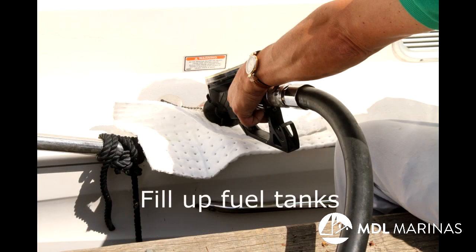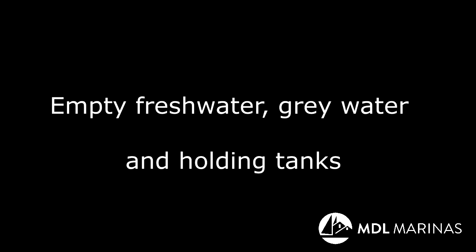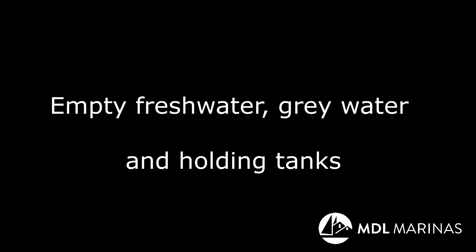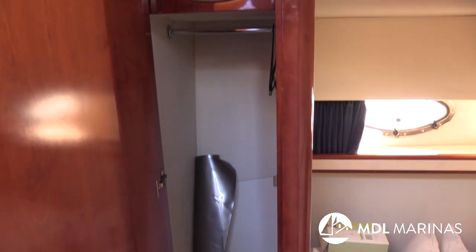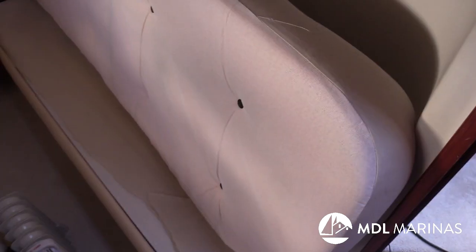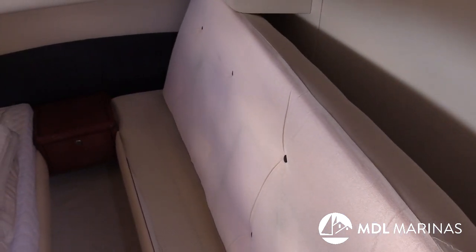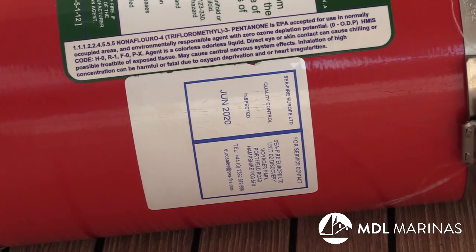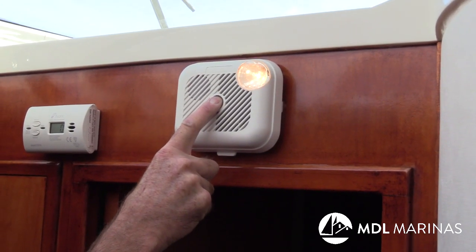Next, we need to fill up the fuel tanks. The quickest way to get water in the fuel is by having fuel filler caps that are not sealed — rainwater and seawater can get into the tank, so check the seal on the cap. Empty the fresh water, gray water, and holding tanks, and air the boat. Heaters are a good idea, but while they warm the air, they don't get rid of moisture — for that you need a dehumidifier. Make sure the discharge pipe is led to a sink that drains outboard. Now's also a good time to check that fire extinguishers are in date and check the alarms.